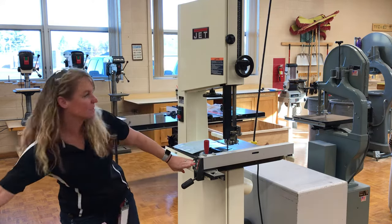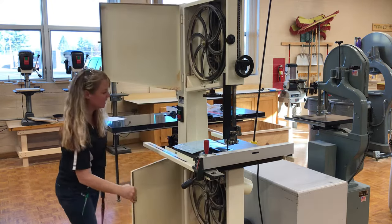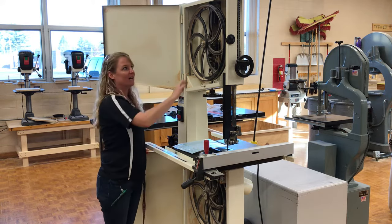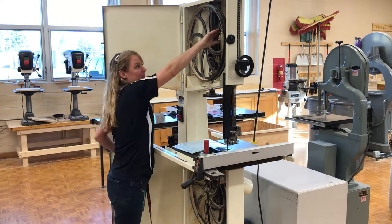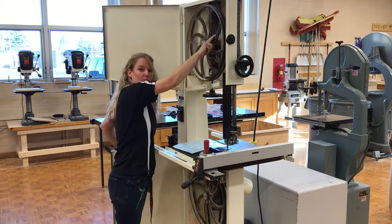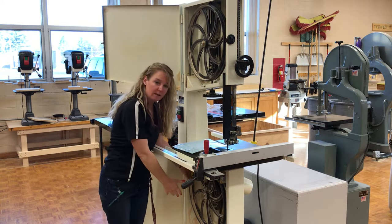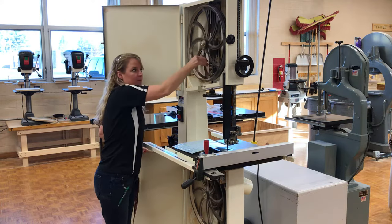How does the bandsaw get its name? If I open up these two doors right here, you're going to notice I have two wheels in here and this is what is moving our blade. The blade is in the shape of a band, like a great big rubber band. My upper wheel and my lower wheel — the lower wheel is powered by the motor, which is moving the upper wheel as well.